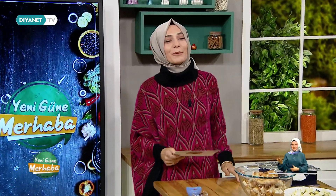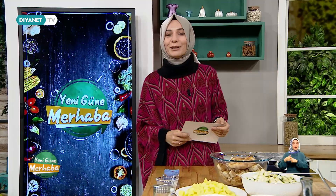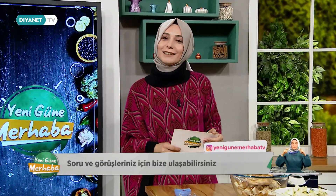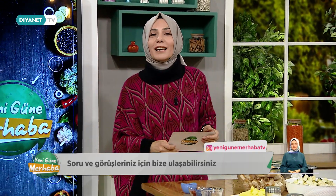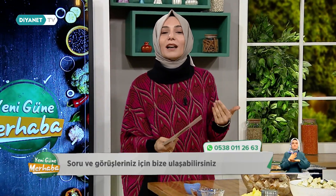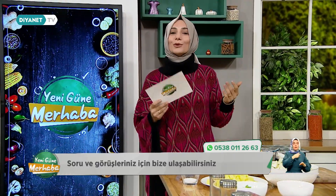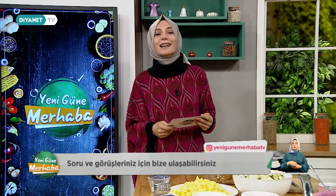Hayırlı sabahlar, Diyanet TV'nin kıymetli izleyicileri. Hepiniz Yeni Güne Merhaba'ya hoş geldiniz efendim. Yeni bir günde saat tam 10.30'da yine ekranlarınızdayız canlı yayınımızla. Bugün sizler için seçtiğimiz konu başlığımızı aktararak başlayalım. Bugünkü konumuz çok güzel ve çok kıymetli: güzel ahlakı konuşacağız. Ahlak nedir, neden önemlidir? 'Ben güzel ahlakı tamamlamak için gönderildim' diyen Peygamber Efendimiz neyi kastediyordu? Bugün tüm bunları detaylıca konuşmaya gayret edeceğiz efendim.